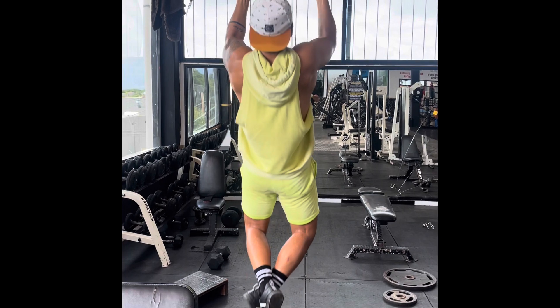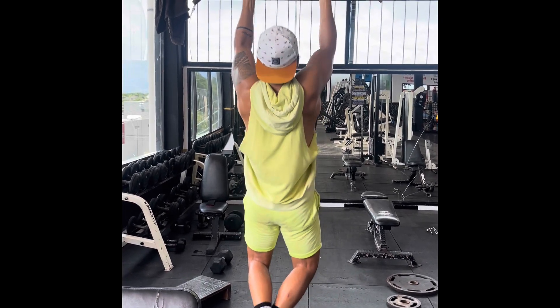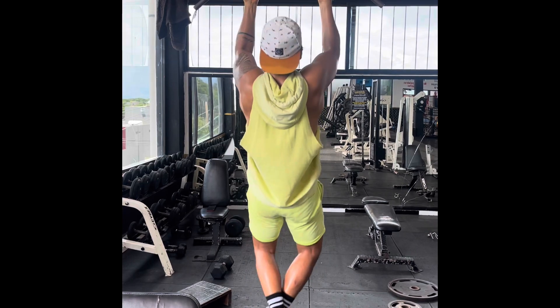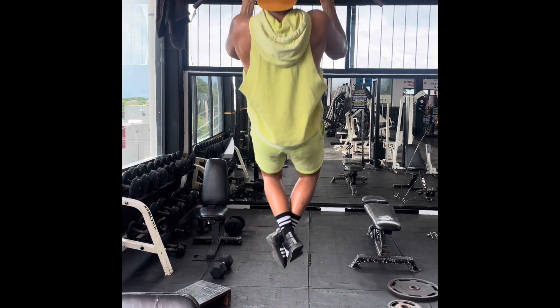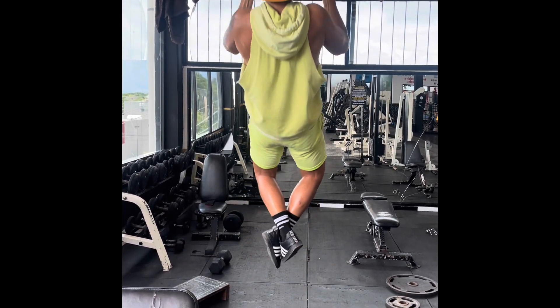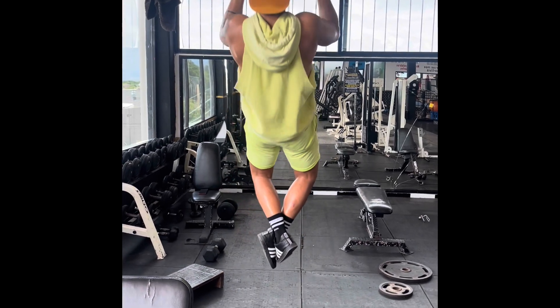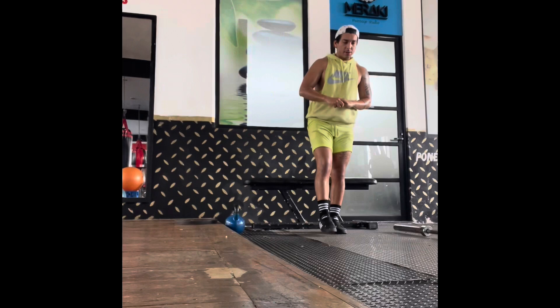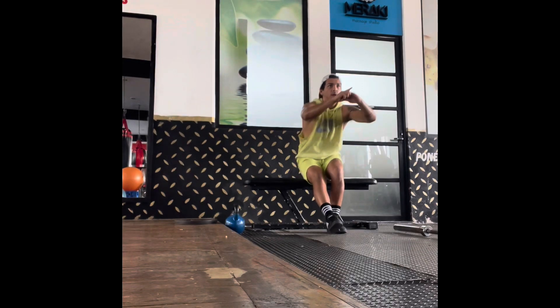Moving on to another favorite exercise — chin-ups. With chin-ups you're going to be using your biceps most of the time. They're great for your back, awesome for your core, and of course great for your biceps.